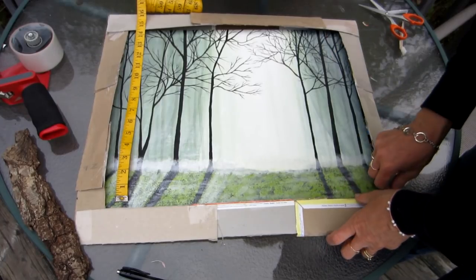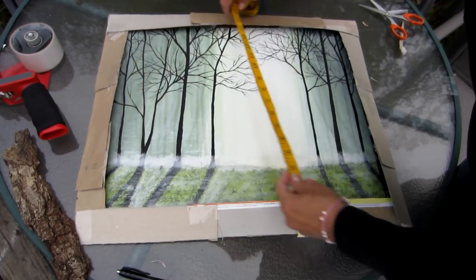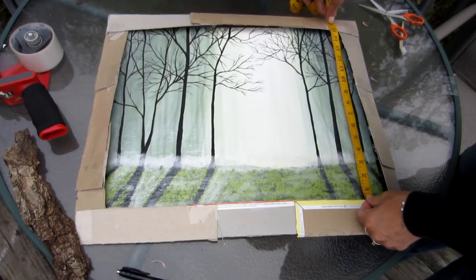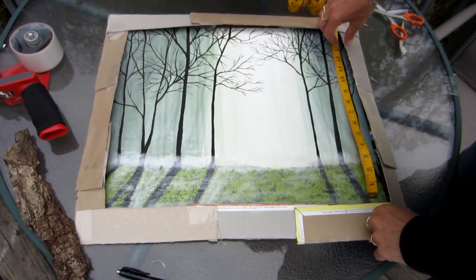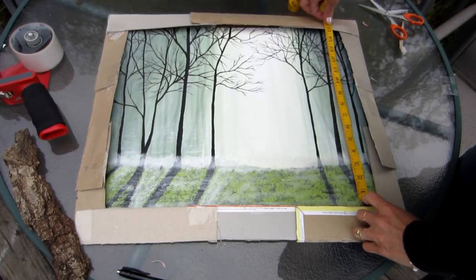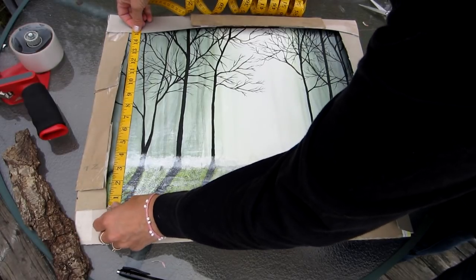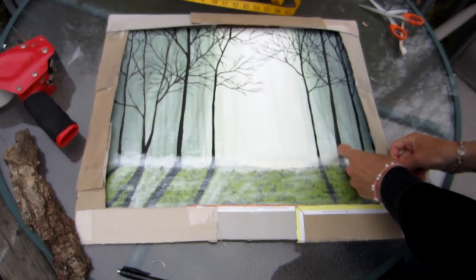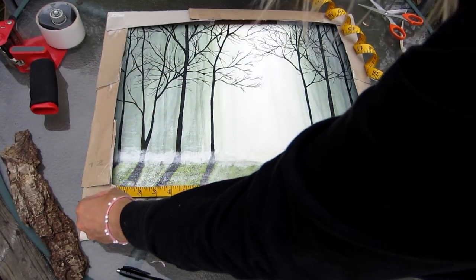I do not push my cardboard flush against the picture — I want my picture to show as much as possible without showing the edge of the picture. The next thing I do is I get my measuring tape and make sure that both sides of my picture frame are the same height. Now I tape the next edge, then I measure the width. Perfect.